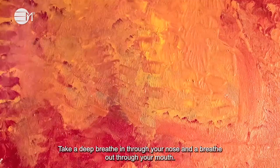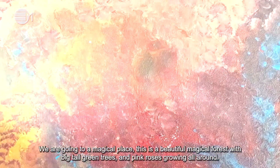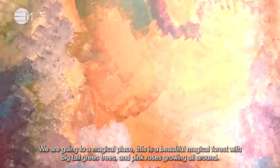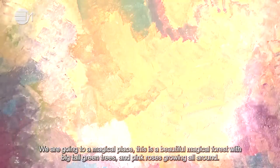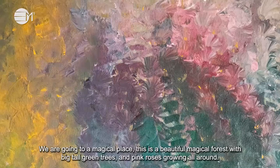Take a deep breath in through your nose and a breath out through your mouth. We are going to a magical place — a beautiful magical forest with big tall green trees and pink roses growing all around.